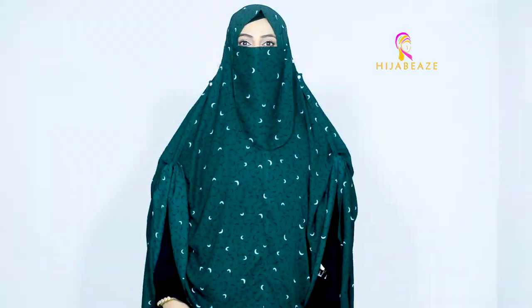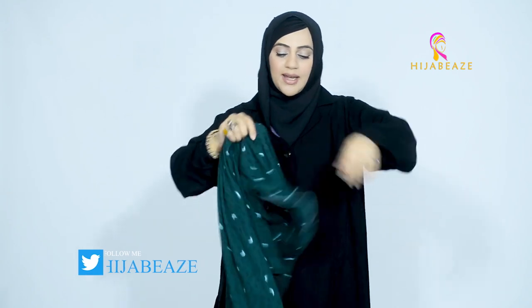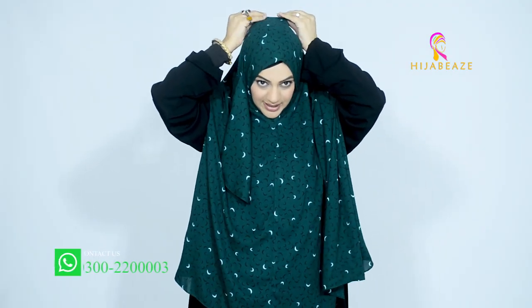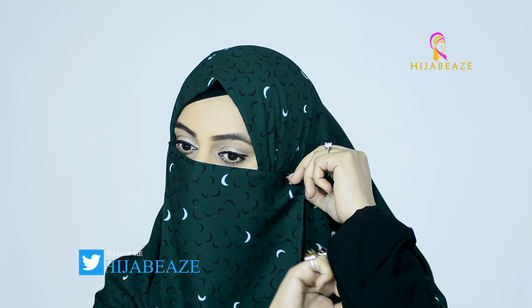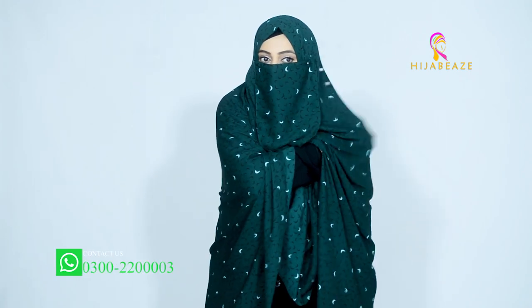If you want to know how I created this look, with these strings on both sides, just keep watching. This is how you're going to fix it on your head — from here it will come over here. Take one pin — it's all fixed, perfect niqab.